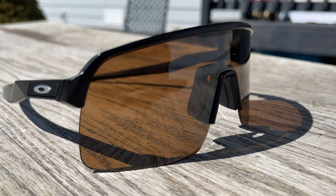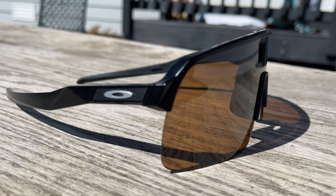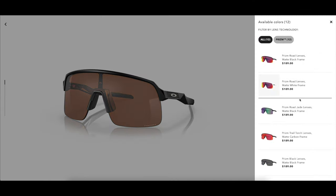These are the Oakley Sutro Light sunglasses with prism tungsten lenses and matte black frames. You can get these sunglasses for around $189 on the Oakley website.